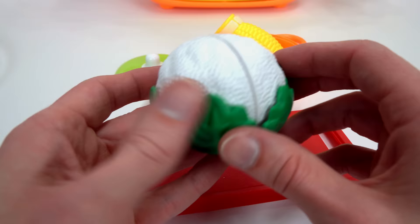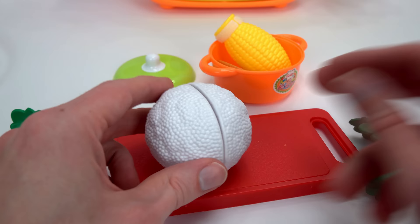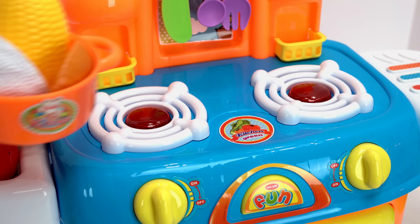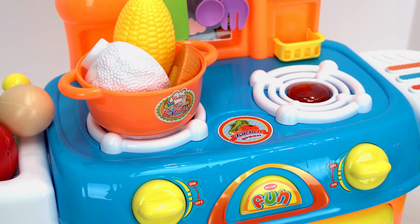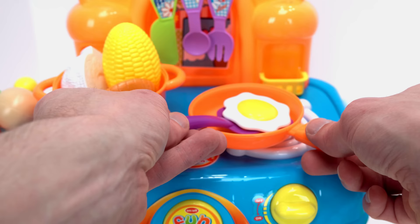Now for some cauliflower. We only need half, so let's cut it. Add some water and start cooking our stew. Let's use this other burner to fry an egg. We'll need the frying pan and an egg. I think we need to stir the stew. The egg is done!